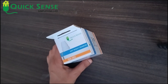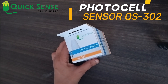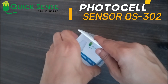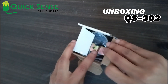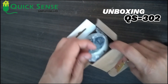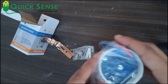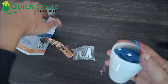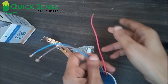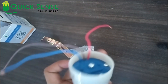Hello everyone, I am Rohan from QXSensor Innovation. In this video I will explain about the photocell sensor, also known as the day-night sensor QS302. I am unboxing it now. We can use this sensor in street lights, garden lights, and outdoor lighting to turn on and turn off according to the ambient light — whether it is darkness or lightness.